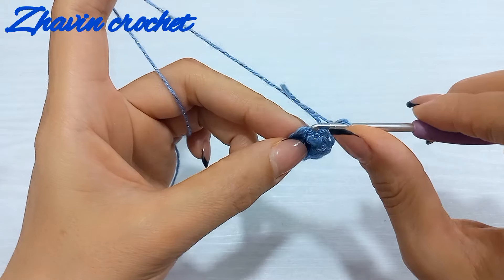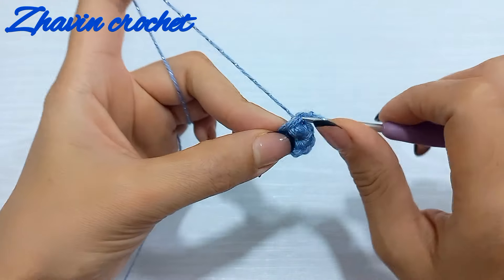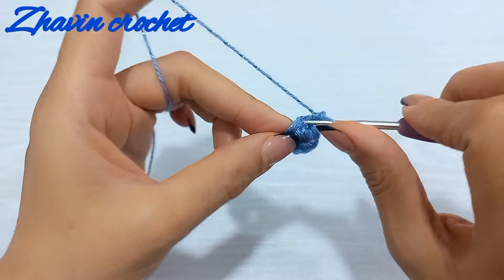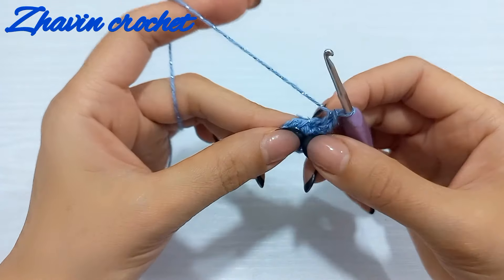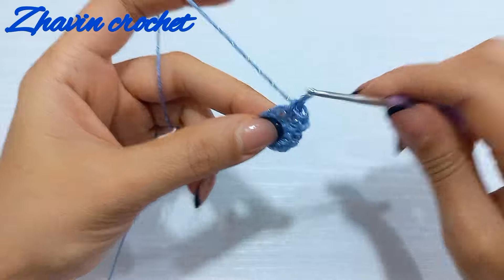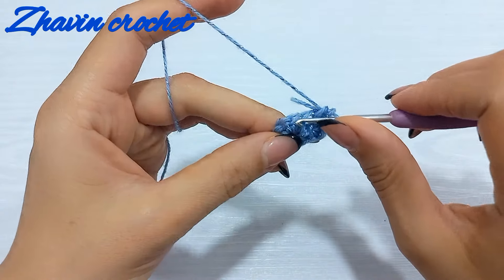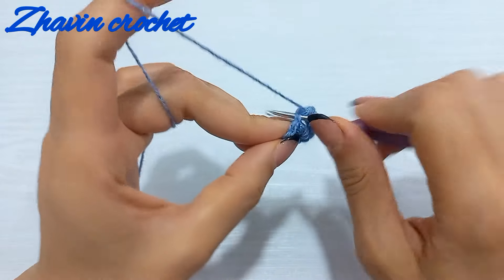Now make two single crochets into the first three stitches. Insert the hook into the first stitch and make one single crochet, then go to the same stitch and make one single crochet. Go to the next stitch and make two single crochets — one and two. Then make two single crochets into the next stitch — one and two.